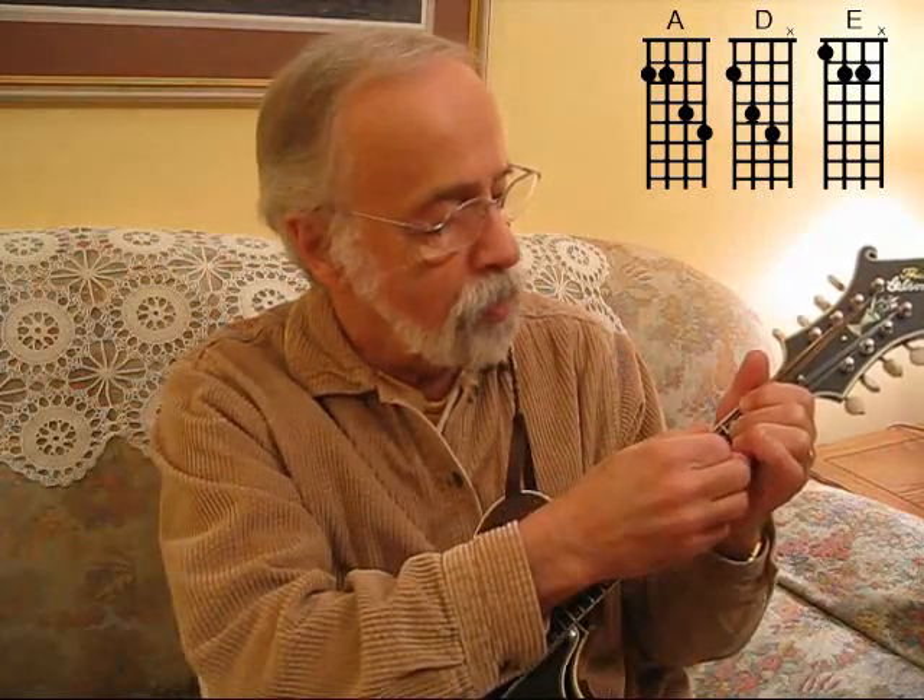And then we go down to E. E chord — just barring these two middle ones right here on the 2nd fret, and noting that one there. Don't feel like you have to go over the tips of your fingers; just flatten this one down over both of them so you can get that note. Then you have this one. There's your E chord. If you ring the open one, it doesn't matter because this is an E note.